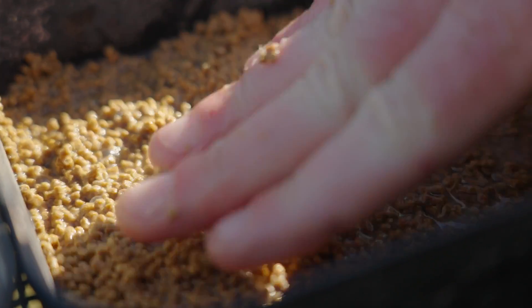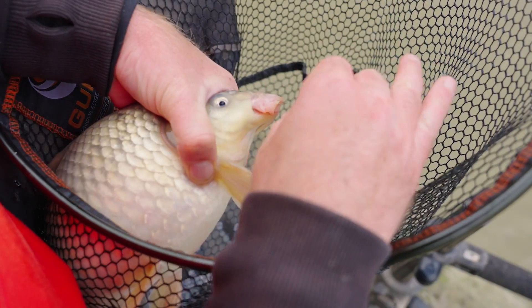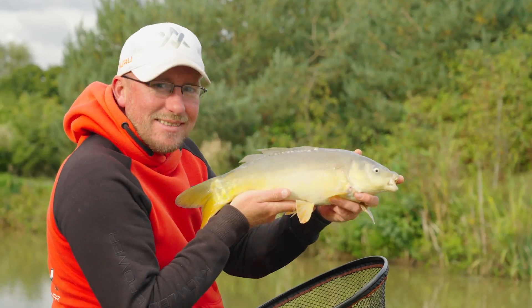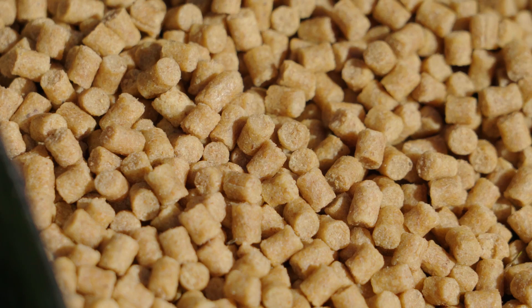Bait wise, mega simple. Forget about 6mm pellets, forget about 8mm pellets — they're too selective. When you're talking about F1s and smaller carp up to say 3-4 pound, it's all about micro pellets and hard 4mm pellets.